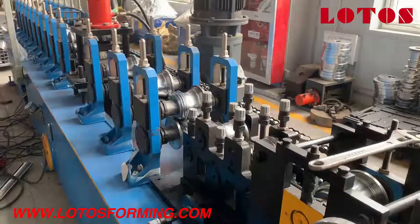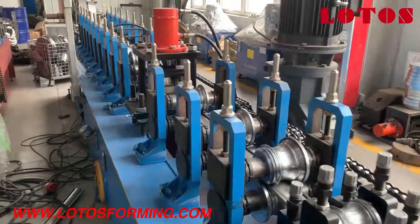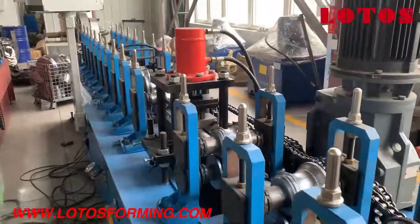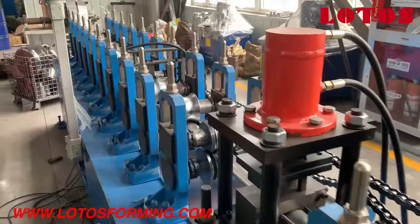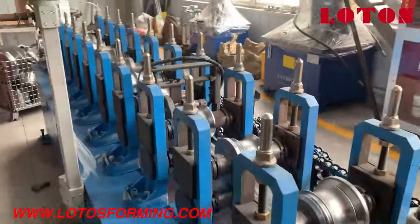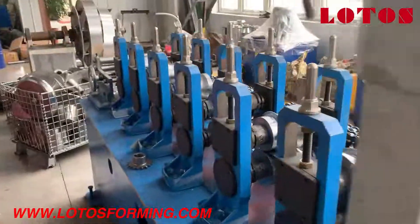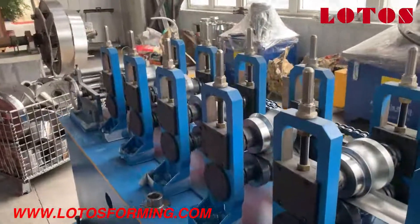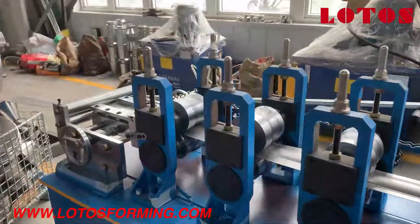Here is our general view of this single door shuttle machine combined with stainless steel material. We do have experience in this forming machine. If you have similar demands or requests, just let us know. We will provide the best solution for you.